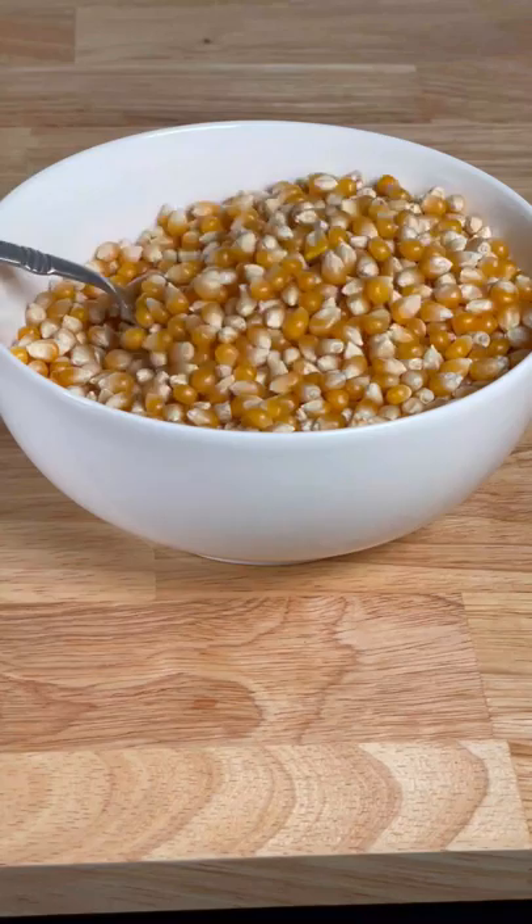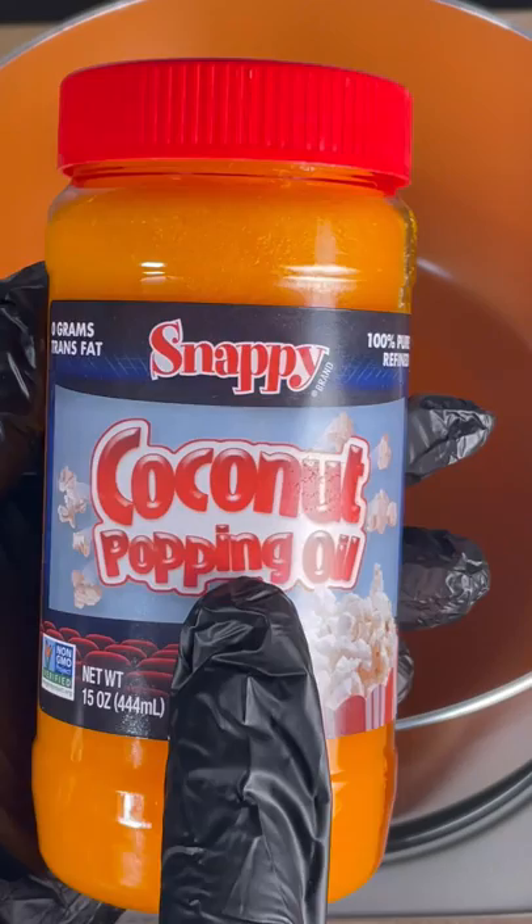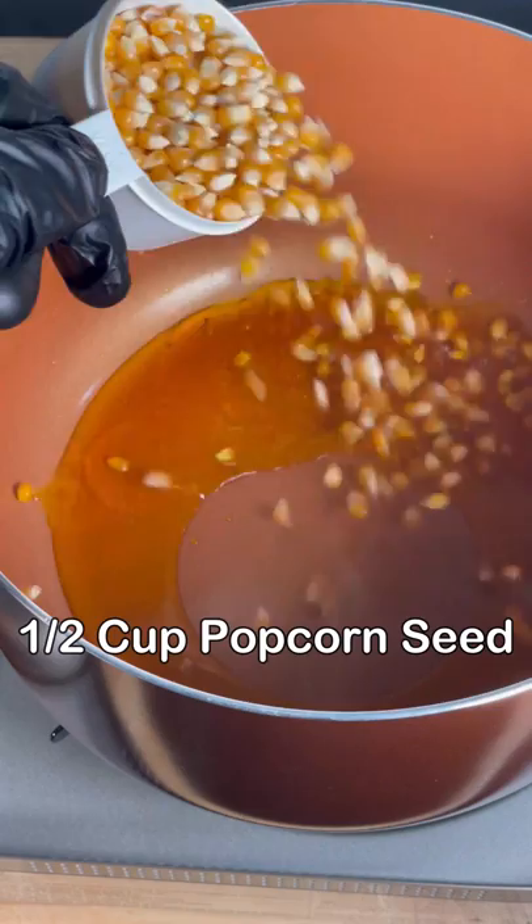And you'll need some of this. Why is it orange? Beta-carotene extracted from plants and fruits. Go ahead and crank that heat up to high and lay down the popping oil.